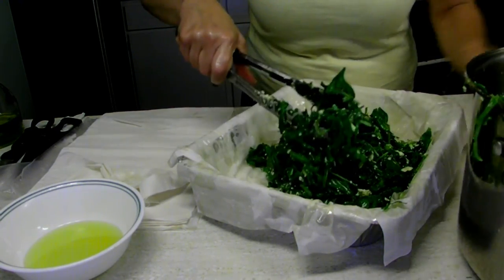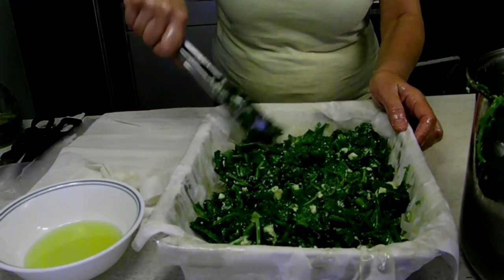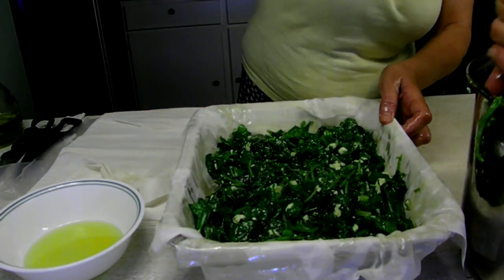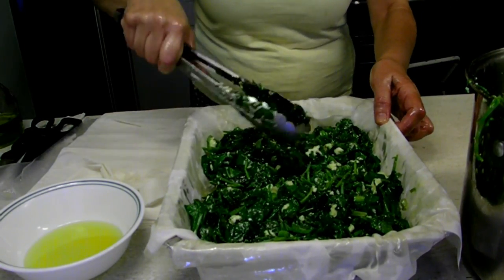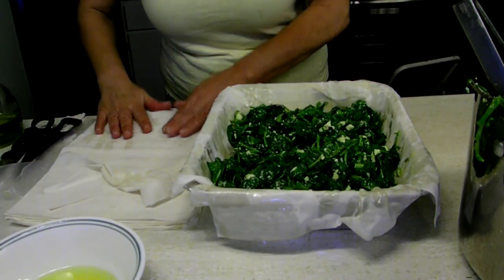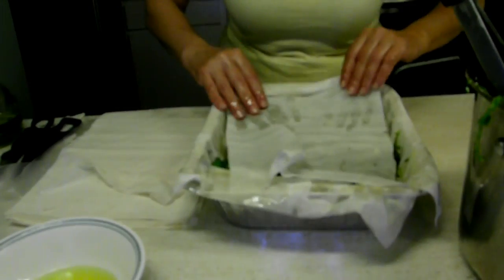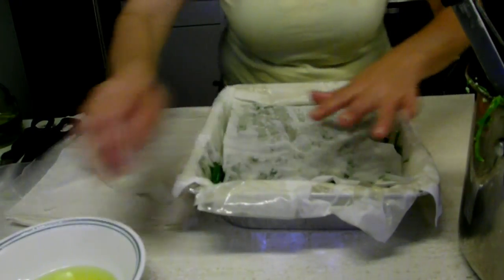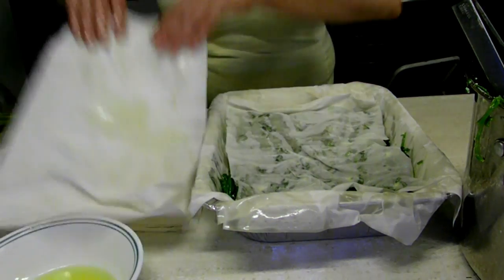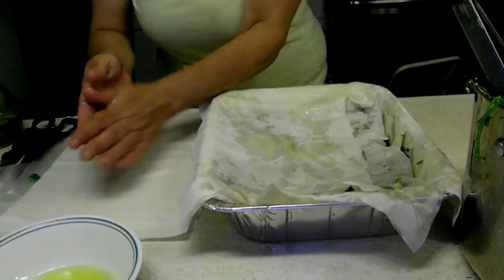After we put six or seven leaves at the bottom, we put a generous amount of the spinach mixture — don't skip on that, you gotta have some spinach in spinach pie. Then we're going to keep putting leaves on top, another six or seven, maybe ten or fifteen, whatever you want. The crunchier you want it, the more leaves you put. I put just enough for my taste, and if I have extras I make something else with them.